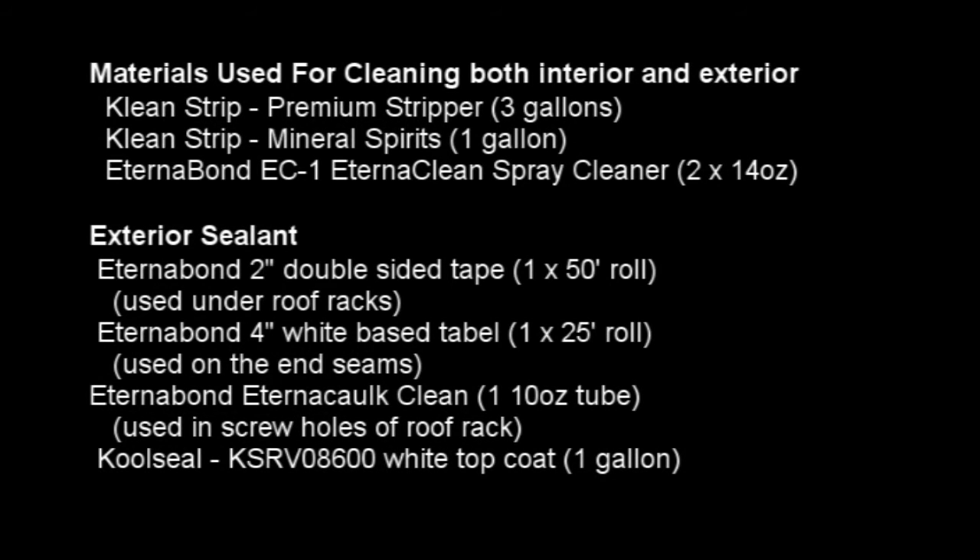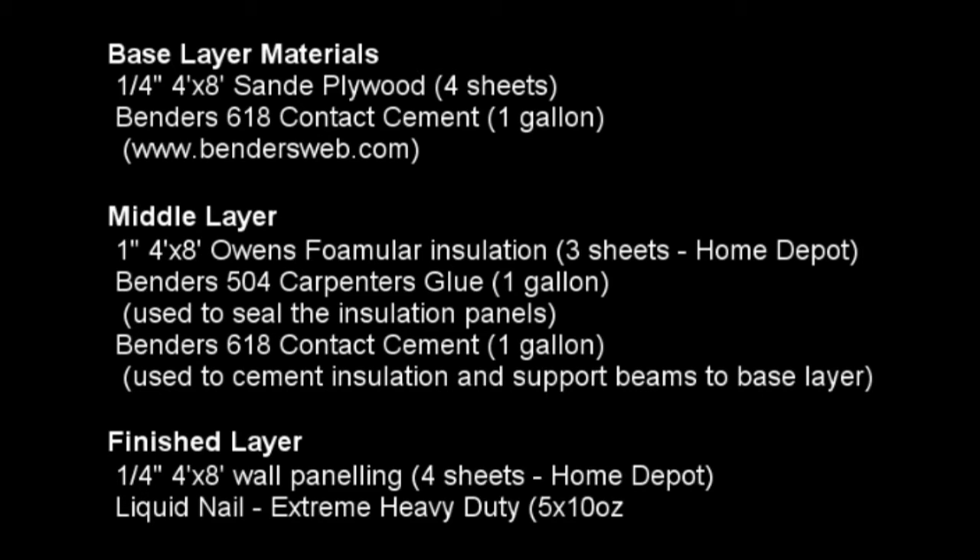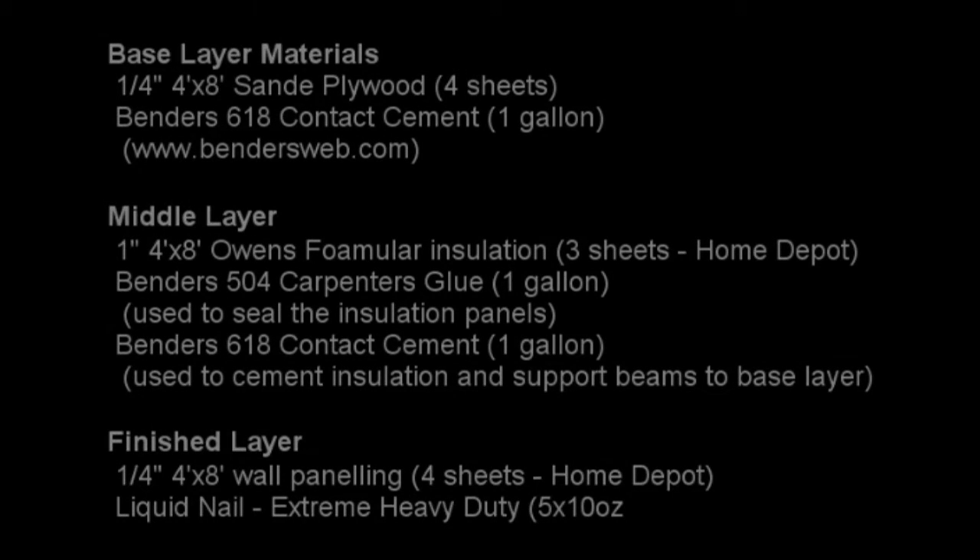Here's a list of all the materials used — for cleaning the interior and exterior, for the exterior sealing, and for the internal rebuild. The base layer is plywood, the middle layer uses the glue and contact cement with insulation, and the finish layer is wall paneling.